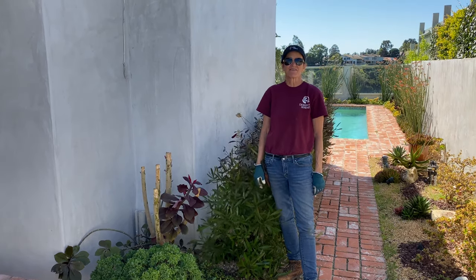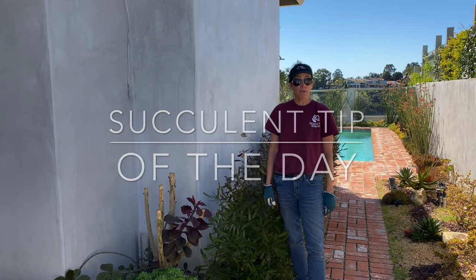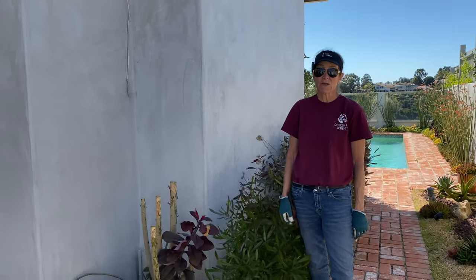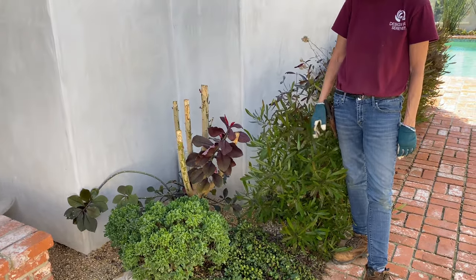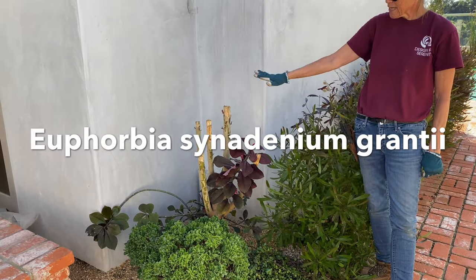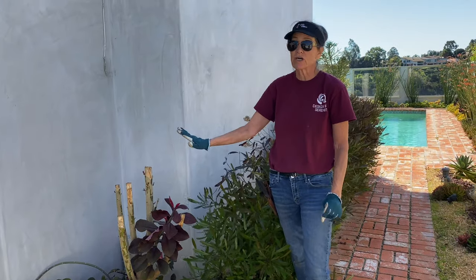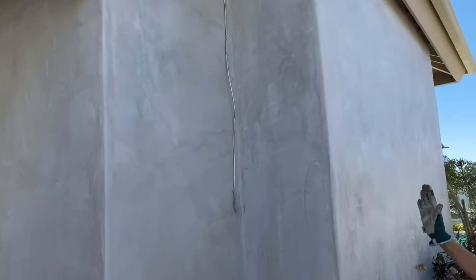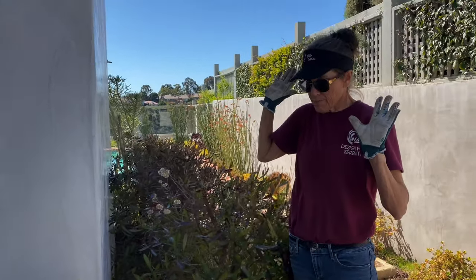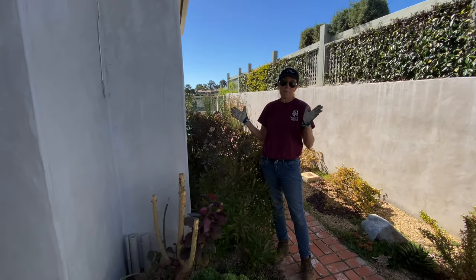It's Laura Eubanks of Design for Serenity with your succulent tip of the day, reporting from beautiful sunny La Jolla in late February 2020. This Euphorbia synadenium grantii was planted here about five or six years ago and literally was as tall as the roof of the house — it was eating the house. In habitat these can grow to 20 feet, but it's rare in cultivation for them to get much bigger than 10.